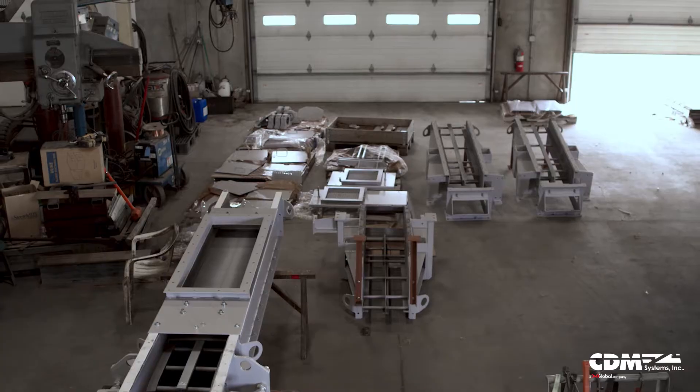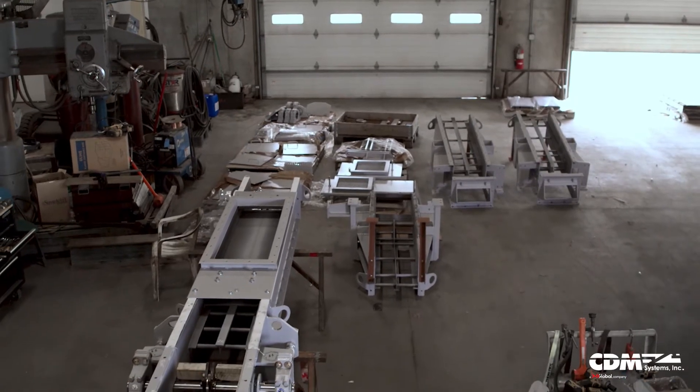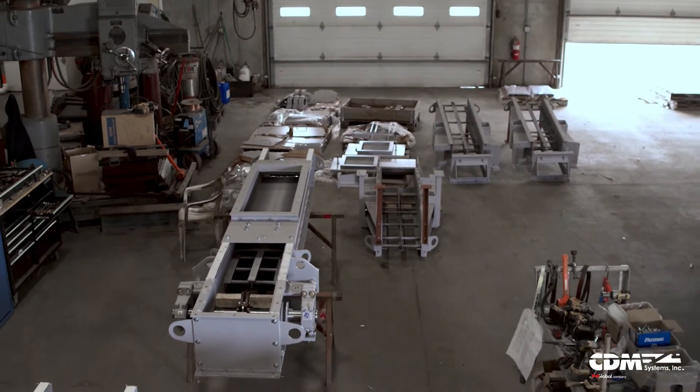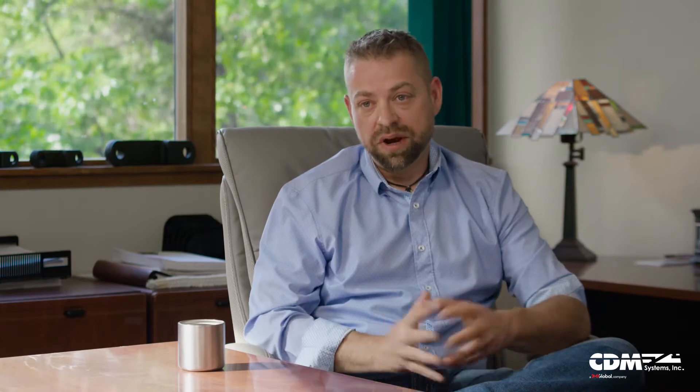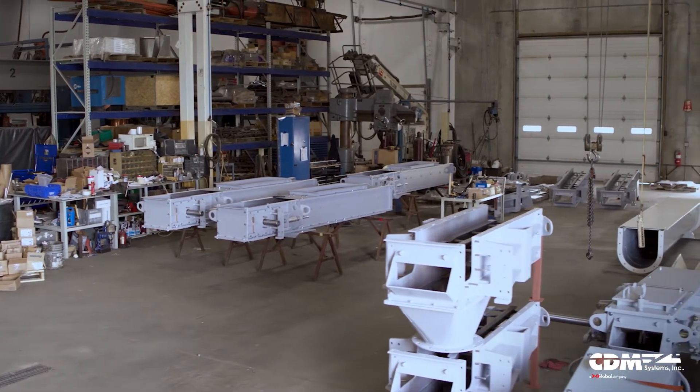If we can minimize that cost for the client, we will. If it makes sense for us to ship the conveyor fully assembled — two sections, half — to allow for easier installation or minimize the amount of field labor that's involved, that's something we try to focus on too.